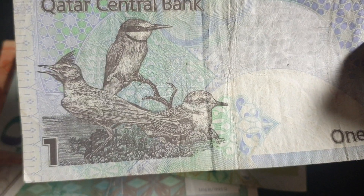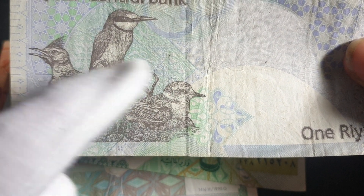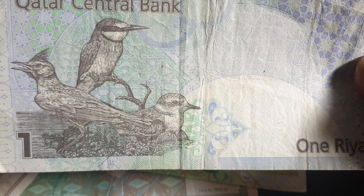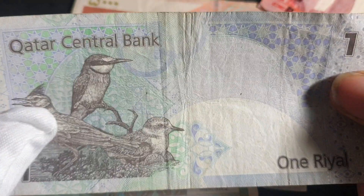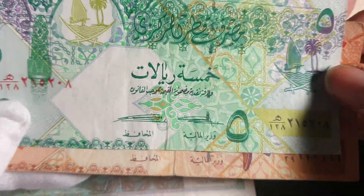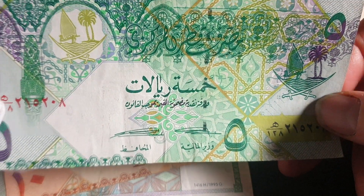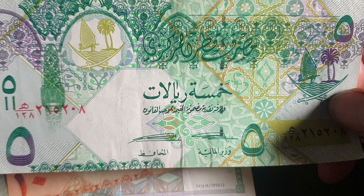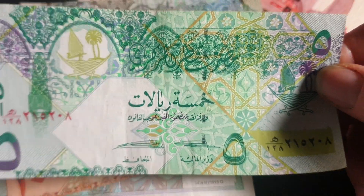That's the crested lark and the Eurasian bee-eater. Even though I'm not too familiar with these birds, we do have plovers in Australia — they have similar designs all around the world. There are only two signatures for this banknote but they're both the same series. You're probably paying about five dollars in uncirculated condition — I got these three for ten dollars, which is quite nice.